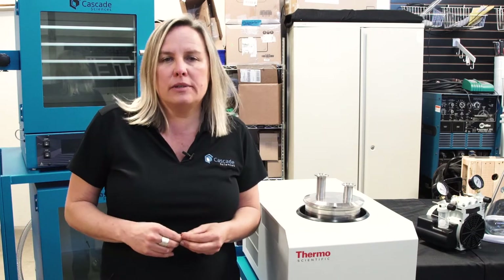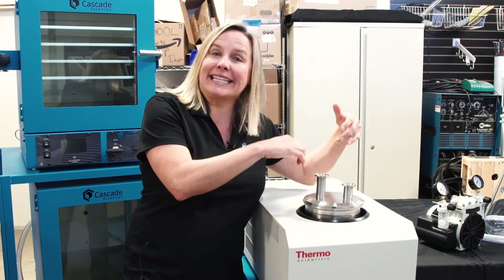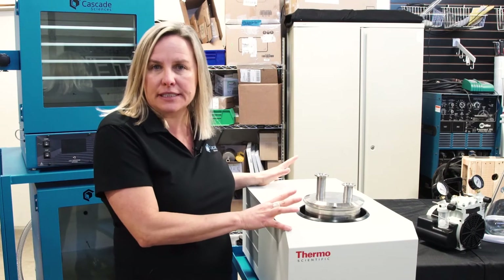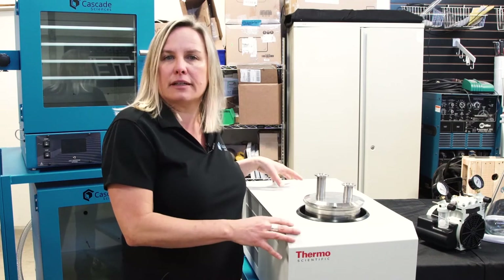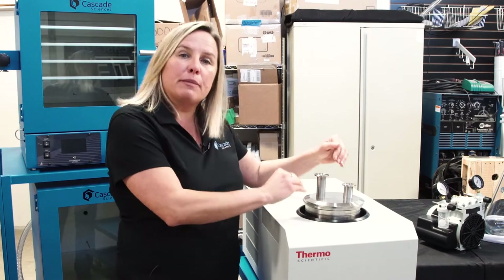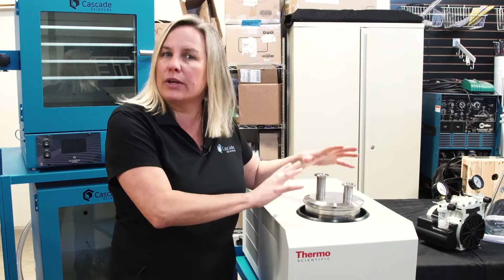Instead of a standard off-the-shelf cold trap with a very tiny inlet and outlet, the Max Trap has very large KF-25 inlet and outlet. It is mechanically refrigerated and goes down to minus 50°C. This is a standard base unit from Thermo Fisher Scientific. What Cascade has done is reinvented the actual trap itself so that vapor flow is not impeded in any way.